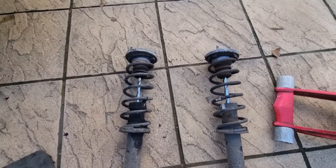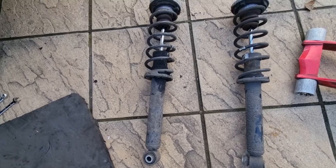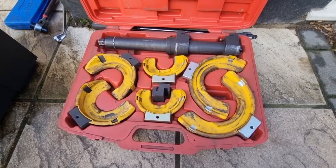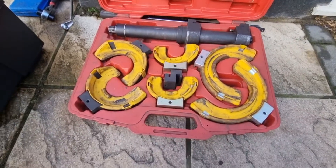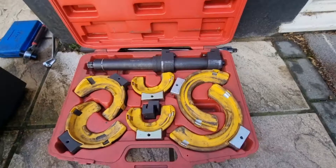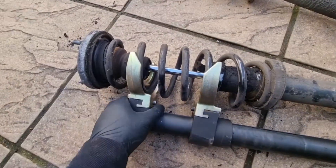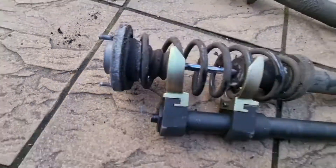So both of the shocks are out. This comes with the spring and shock absorber and we need to transfer the spring onto the new one. So now we need to compress the spring - here's the compressing tool. A good friend of mine Ben Burn has let me borrow it. As you can see I've compressed the spring and it's loose now, so we can take the middle nut off.